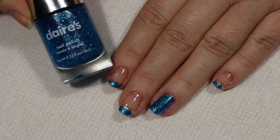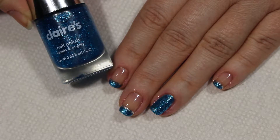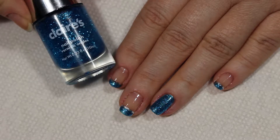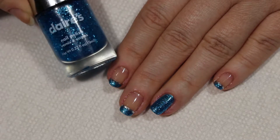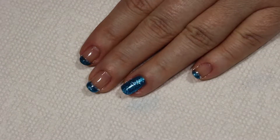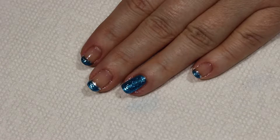Hey guys, it's Suzy with Suzy Nails It. On today's video I'm going to use some blue glittery polish that I obtained from Claire's. It is a clear polish with blue glitter in it, and I'm going to show you guys how to do this and make it look more opaque, so stay tuned and I'll show you how it's done.